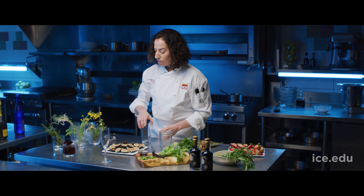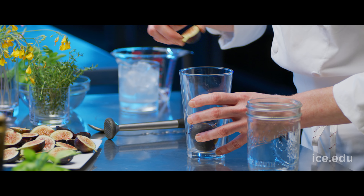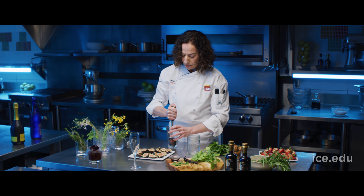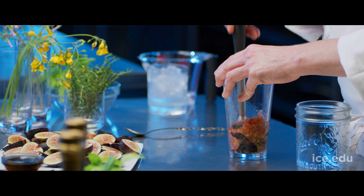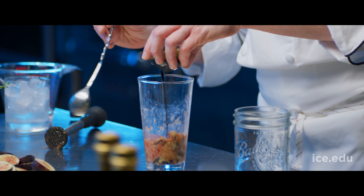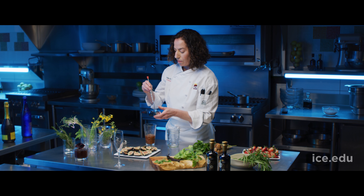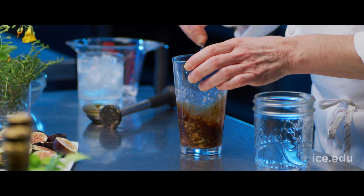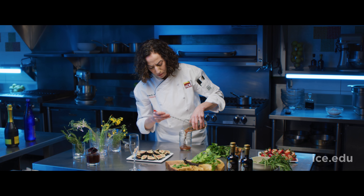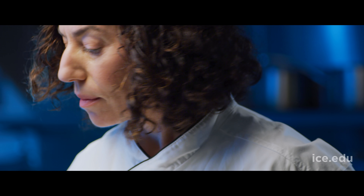I'm always looking for new and novel ways to add more water to my diet. With a balsamic shrub, you're getting a low-sugar alternative to the hit of sugary syrup that you'd get from a soda or juice. Typically a shrub is a non-alcoholic beverage. It brings hydration and brings in those mouth-watering characteristics that come from a high-acid food, just like drinking a glass of white wine.